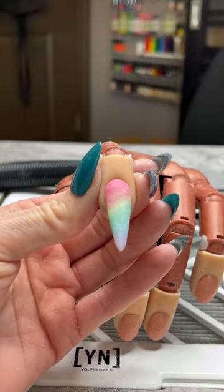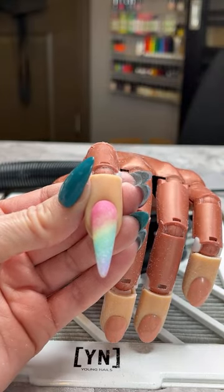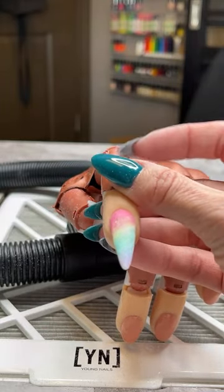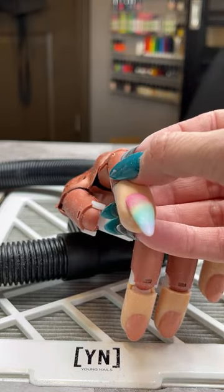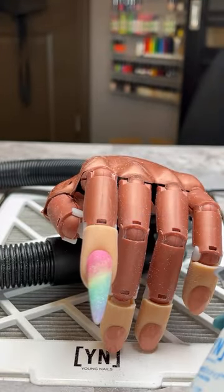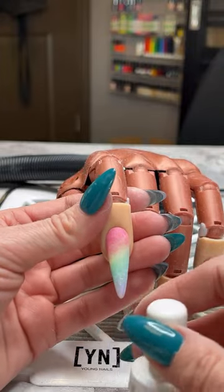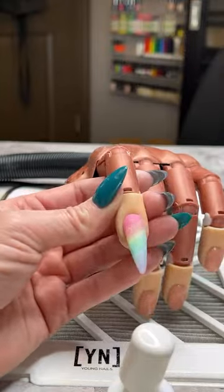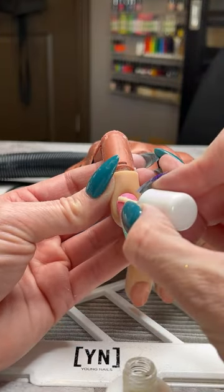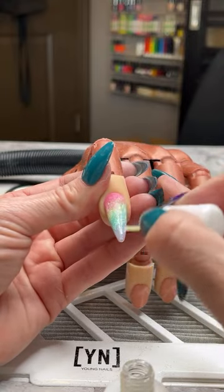Do you ever get to the point where you're about to put your top coat on and think maybe it needs something else? Does it need chrome or rhinestones? Let me know in the chat — do you want me to add chrome to this nail or some rhinestones? You guys want all of the above! Whatever we do to finish this nail, I am going to put a coat of protein bond back on. Let's start with chrome and then maybe we'll add both — just depends on the client's budget.